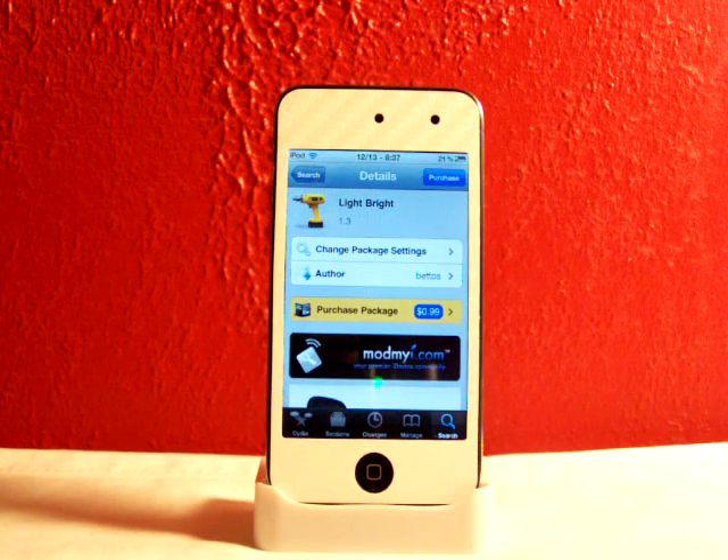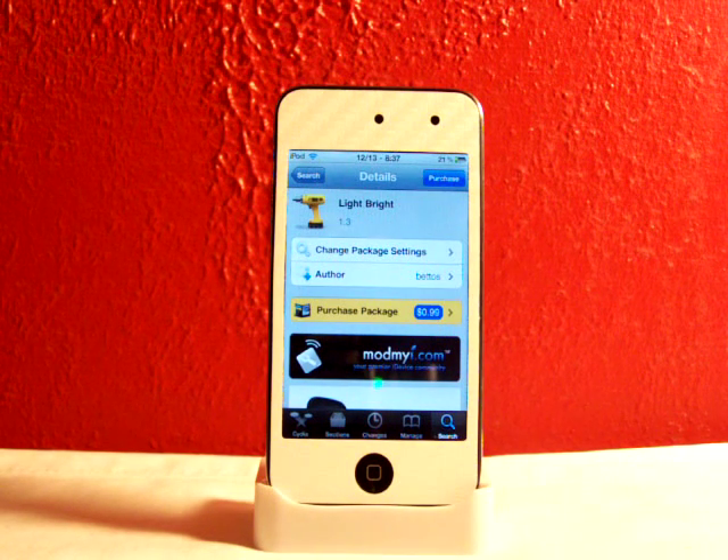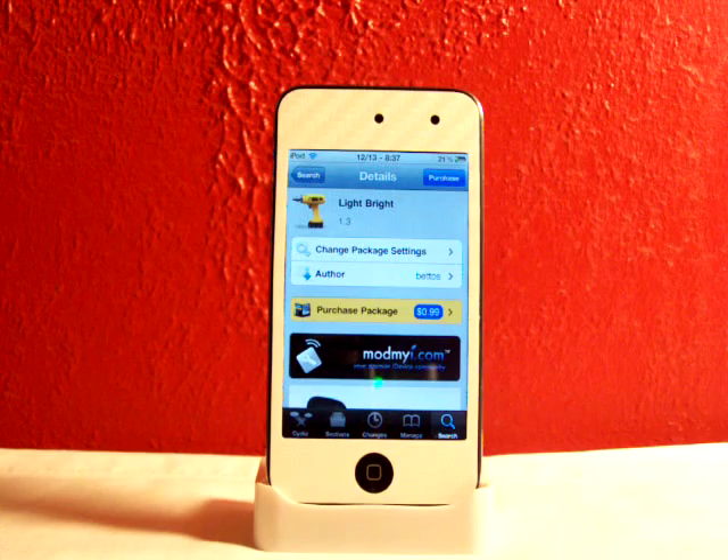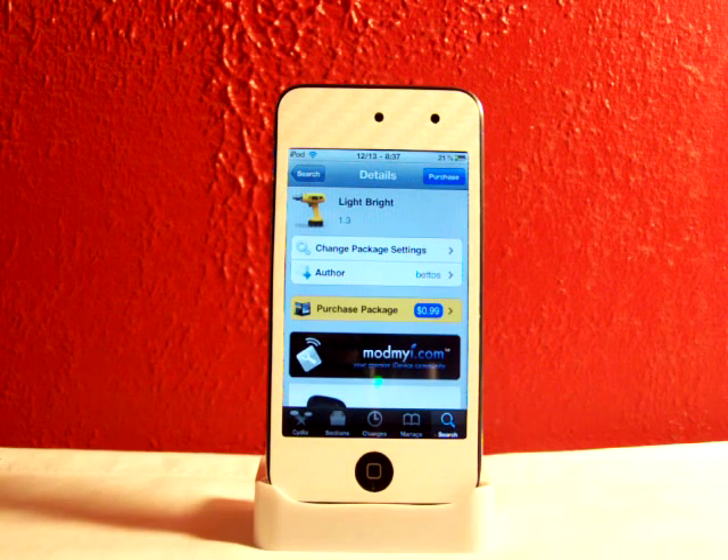Hey YouTube, what's going on? Fishy15 here. Got an awesome video — today I'll be reviewing and showing you Lightbrite, available in Cydia for a dollar. You guys can find this in the ModMyEye repo, but you might need to refresh your sources or your repos because this is new to Cydia and it might not be in yours yet.